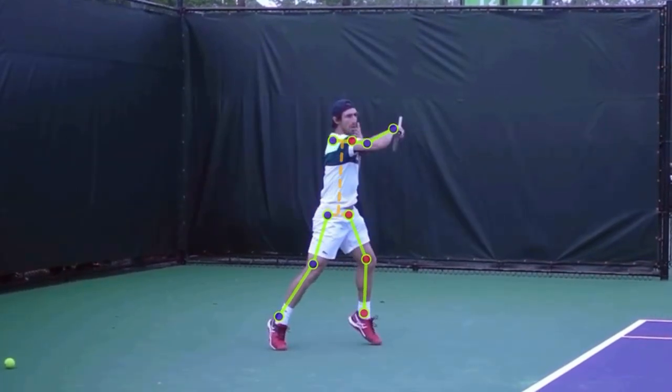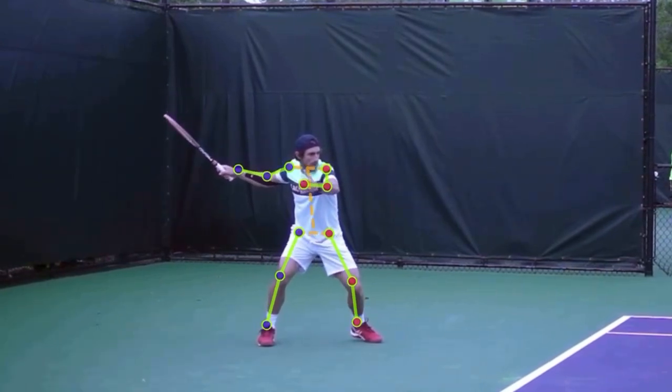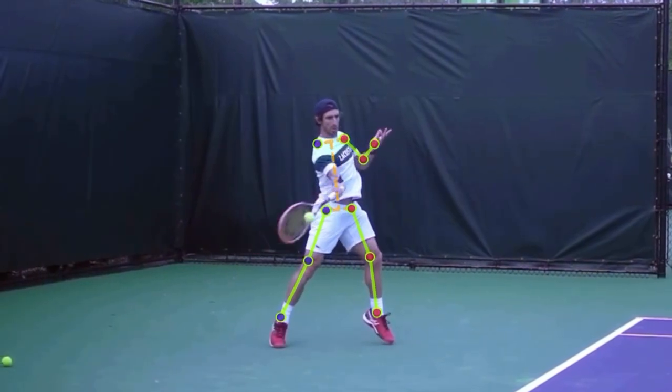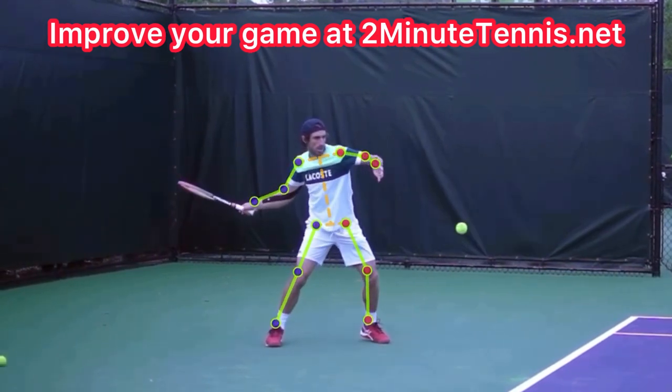I want you to go out and film yourself. Make sure that you sink down into your shot — get down into your legs, really sink low — but then don't stay low. Come up and basically corkscrew into the shot. If you do, there's no doubt you're going to gain confidence, win more matches, and play much better tennis. This is Ryan Ritty from 2MinuteTennis.net. You got this.